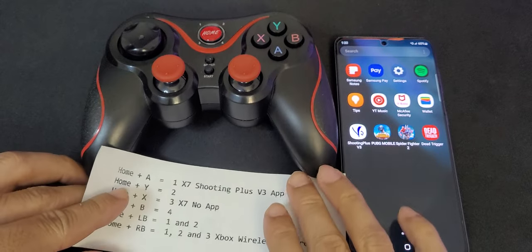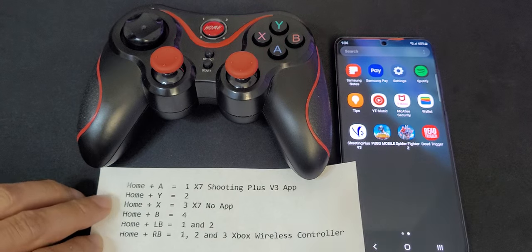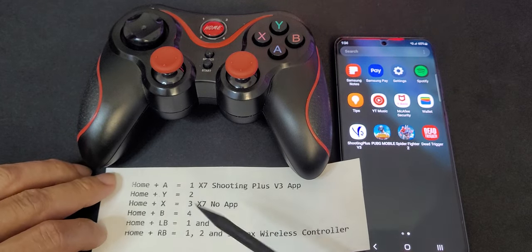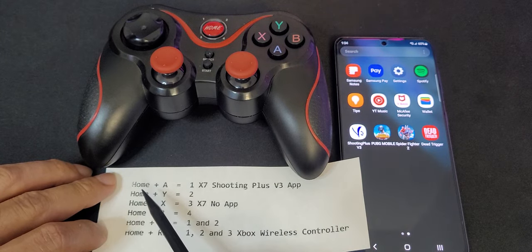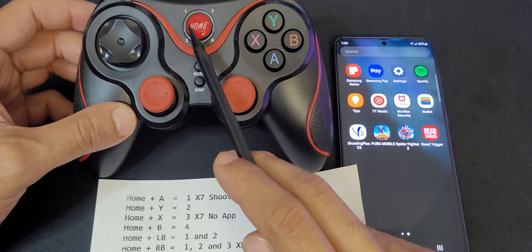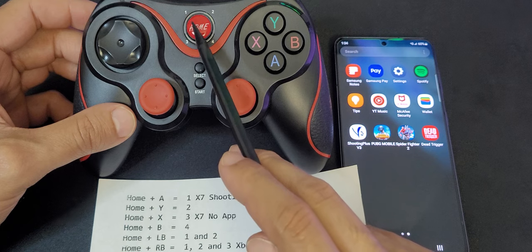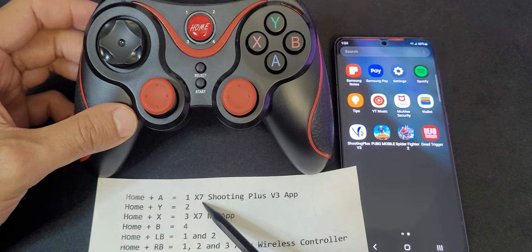Unfortunately I misplaced the manual, but after testing I was able to find some of these combinations. The combination for the app connection is the home button plus A. Light number one is going to blink and you will see the name shown as X7 in your Bluetooth devices.